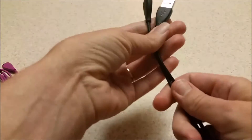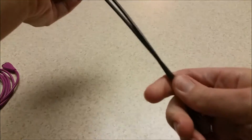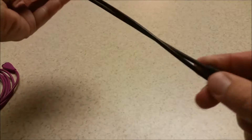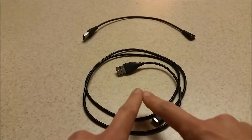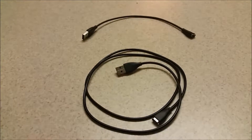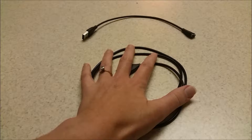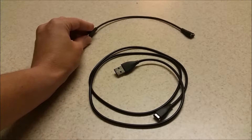The great thing about this cable versus the original is it's so much longer, which is so much nicer. I'm sure anyone else that owns a Fitbit has been really displeased with how short the original cable is. As you can see, this is so much longer. These actually measure 40 inches long while the original is only 10 inches long.